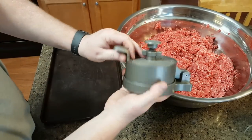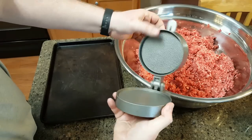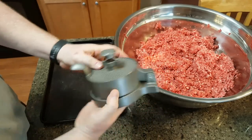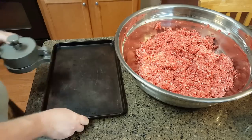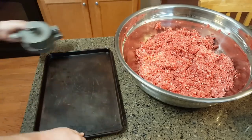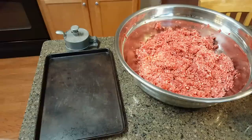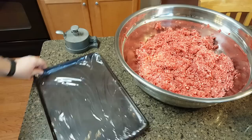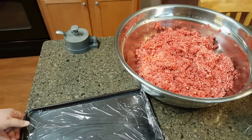This is a burger press my parents actually gave me, and I love it. The depth here is adjustable by turning it, and right below it is the locking mechanism for the depth adjustment. I'm going to take some saran wrap and line it onto this sheet pan, because we're going to make the burgers, put them onto it, and separate each layer of burgers with saran wrap so we can freeze them.